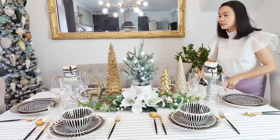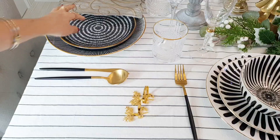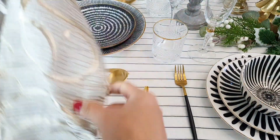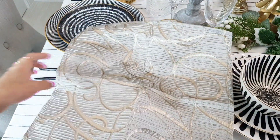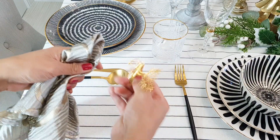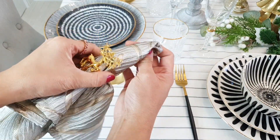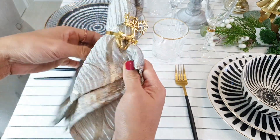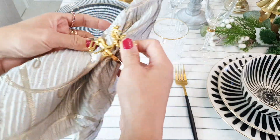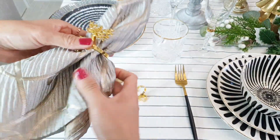Now we are going to make our napkin fold. This napkin ring is just a small one from Dunelm — you just grab in the middle. Of course, as usual, you place your napkin ring. It's very easy. If you don't have time, you can just do a simple table napkin fold like that.